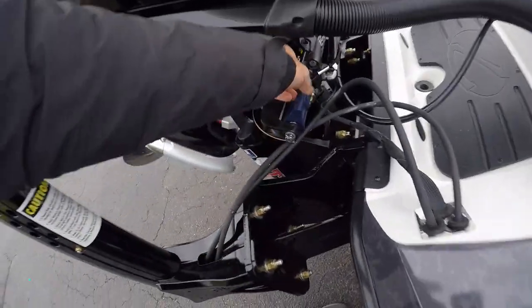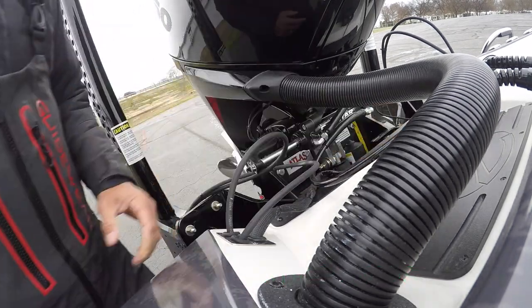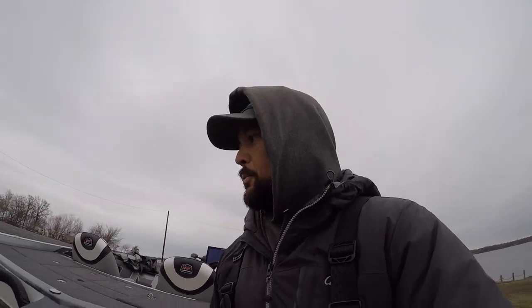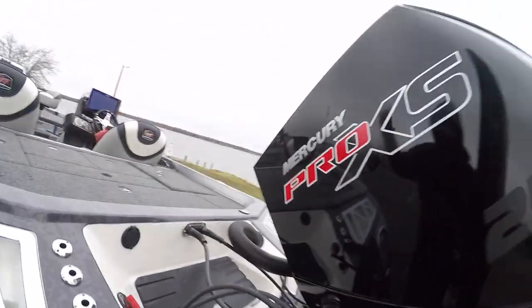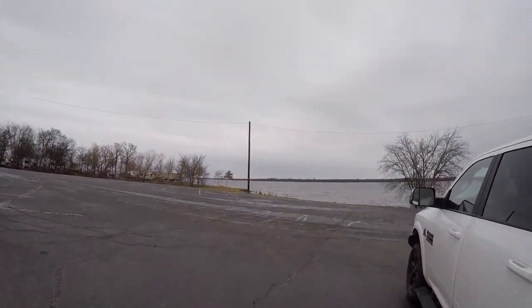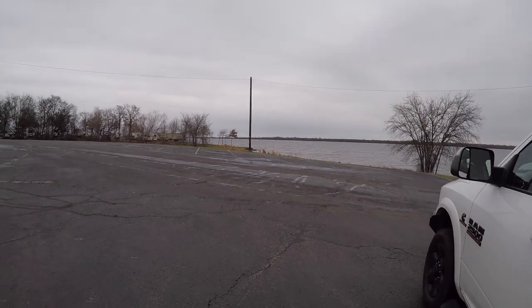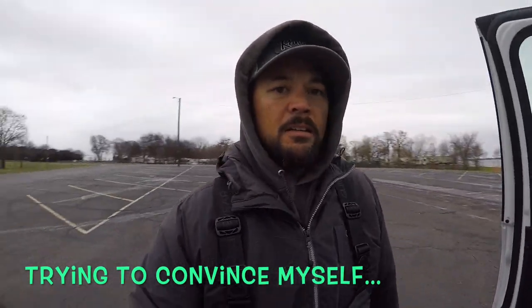I put the plug in and I've got my new TH Marine motor stays. Those things really do a nice job of keeping the motor straight as you tow down the road. Taking that off — there we go — transom saver off. It's definitely not the prettiest day for getting out on the water; a little white cap but not terrible. Ready to go — life jacket on, everything in. Let's put her in the water.